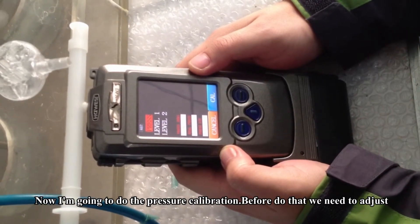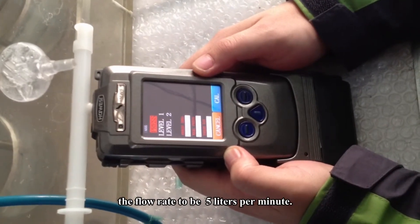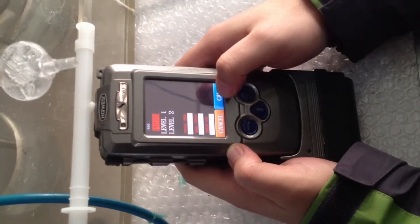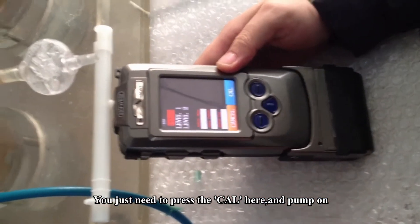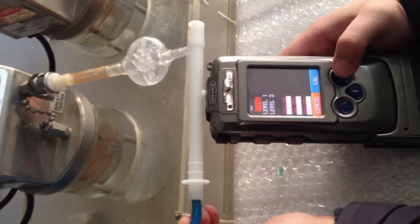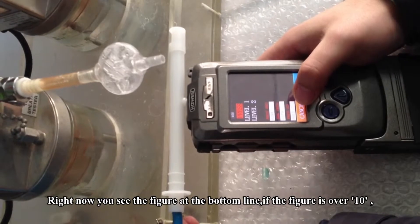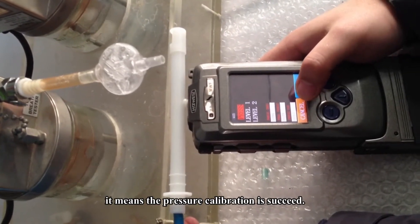Now I'm going to do the pressure calibration. Before we do that, we need to adjust the flow rate to be 5 liters per minute — I have already done that. You just need to press the calibration key here and pump on the air ring. Then press the red button here. Right now you see the figure at the bottom line. If the figure is over 10, it means the pressure calibration is successful.